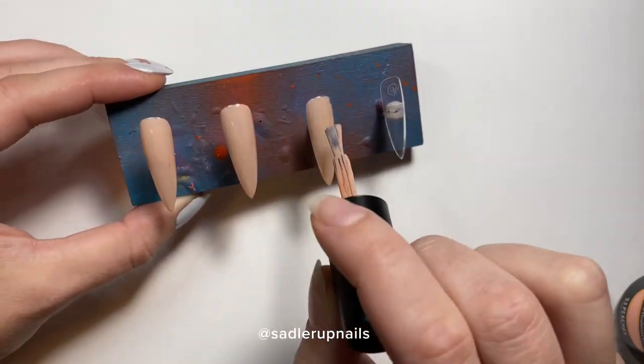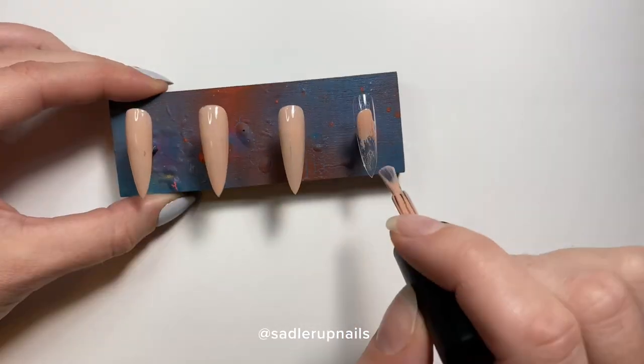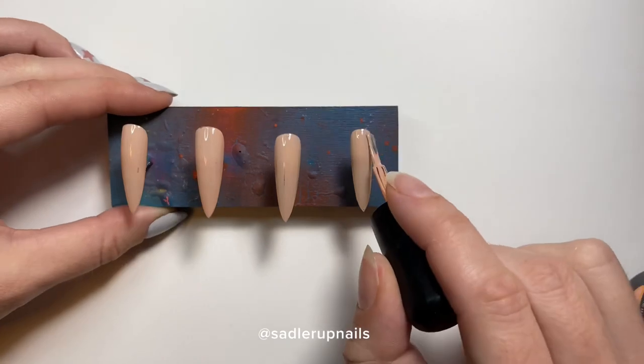You can go ahead and use a pure white base if you want. I did put two coats of polish — I didn't film the second coat because I find that redundant.